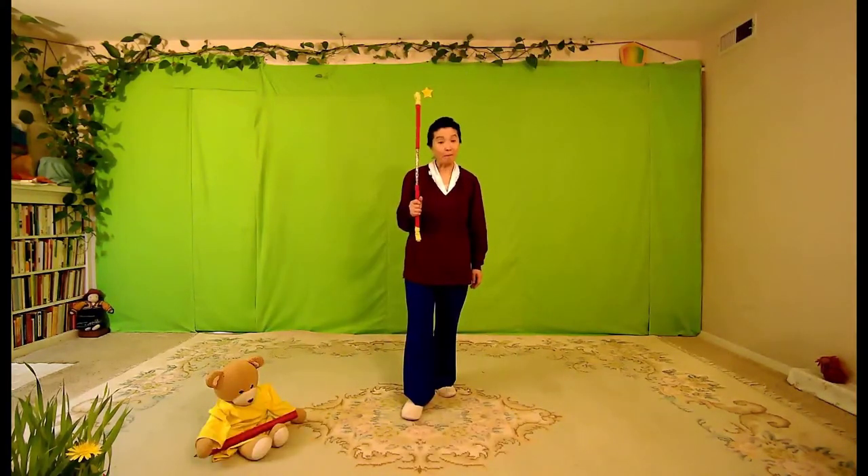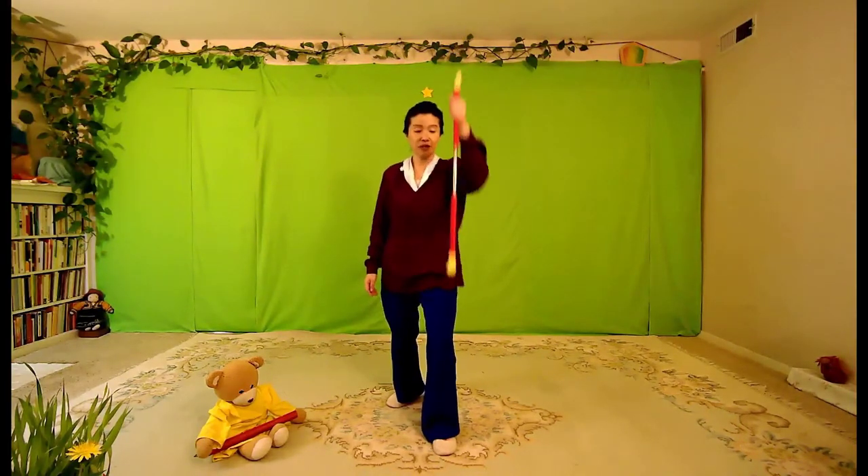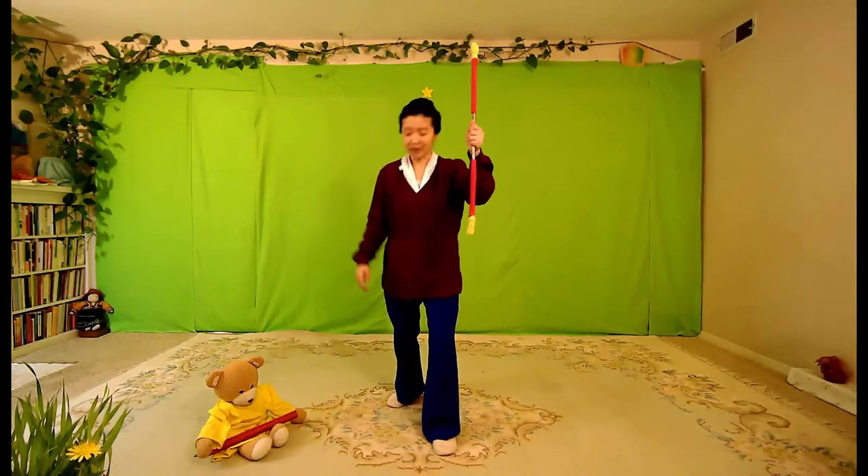Let's learn the bear's way of climbing up the tree. So let's start in the middle and up. He hops and he hops down. And up, down, come to the middle, touch the ground. And then the other hand, he climbs up and down. Come to the middle and touch the ground.